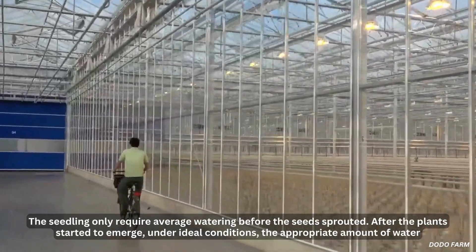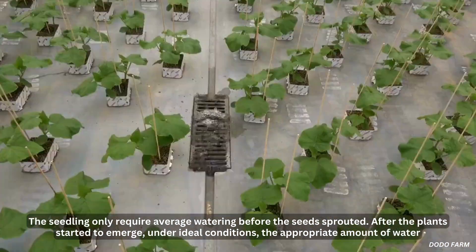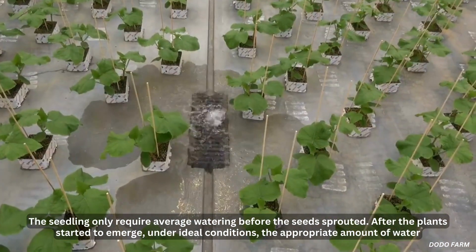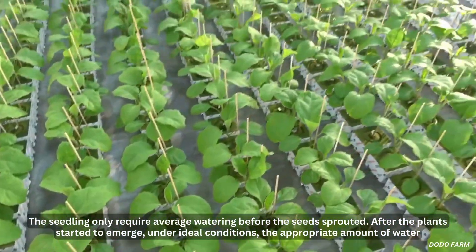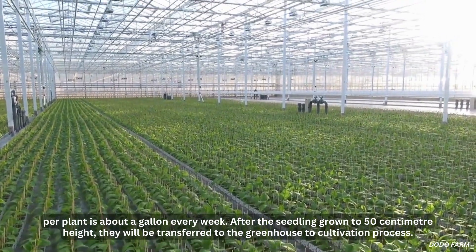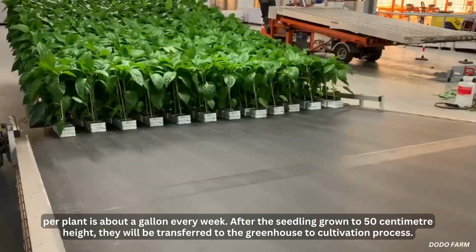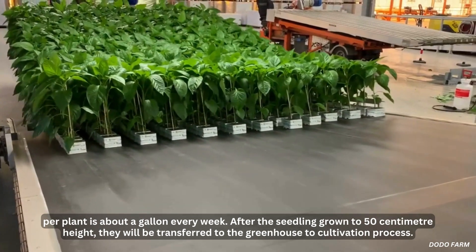The seedlings only require average watering before the seeds sprout. After the plants start to emerge, under ideal conditions, the appropriate amount of water per plant is about a gallon every week. After the seedlings have grown to 50 centimeter height, they will be transferred to the greenhouse for the cultivation process.